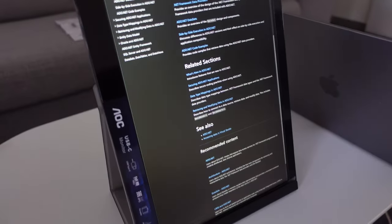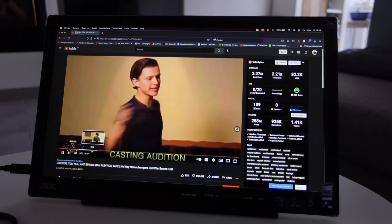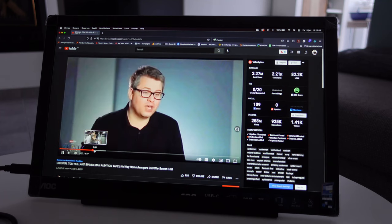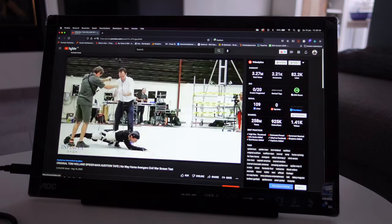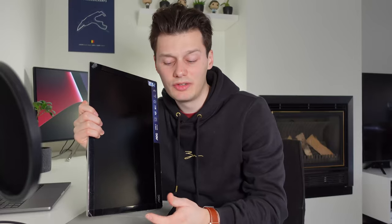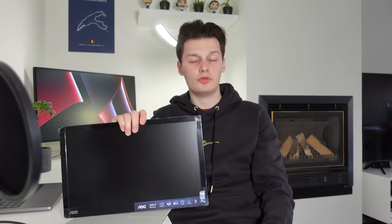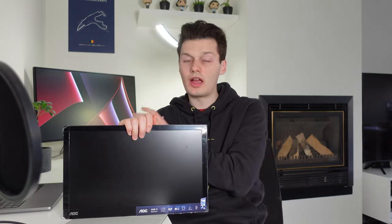That's also because of the price point of around $200 — you can't really expect a full metal body. Another thing: if you're buying this as a gaming monitor for some reason, don't do it. This is not for gaming; it's just to have a second screen to improve your workflow. And for watching videos, I'd also maybe not recommend it. It's mainly for working and multitasking, where it does the job perfectly.